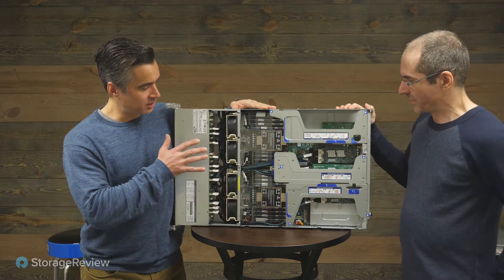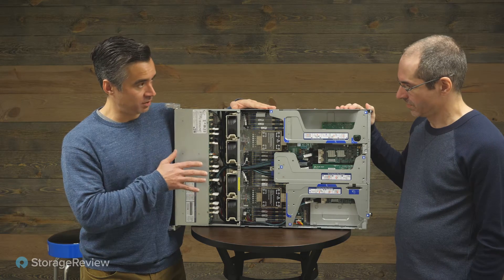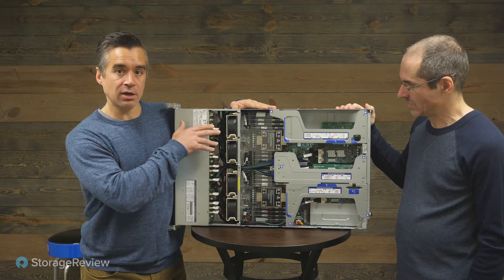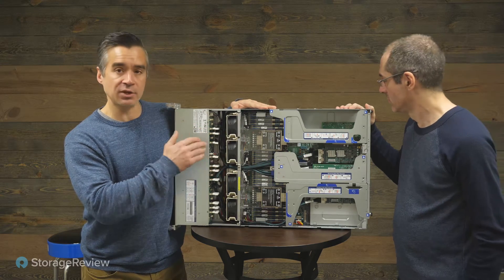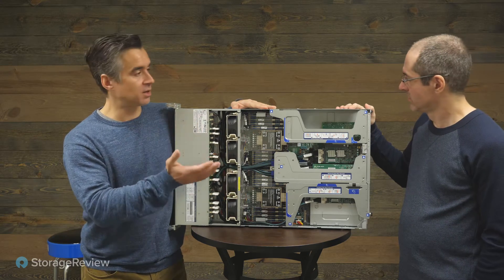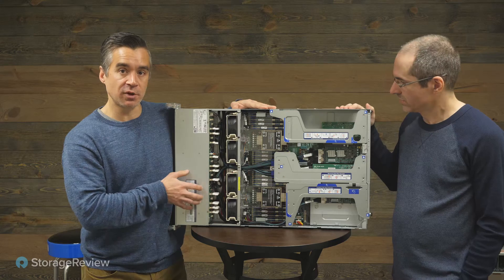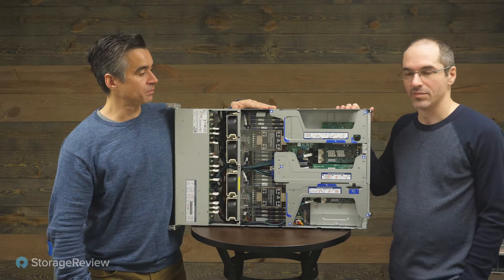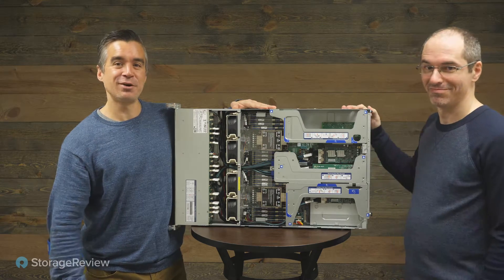So in this system we've got two Ice Lake 8368Q CPUs, two SATA drives, up to 22 NVMe drives, PMM 200 series throughout, and still a riser in the back for high-speed expansion — throw in a 100 GbE or 200 GbE card, a SAS adapter with a hard drive JBOD — lots of options. While most of the lanes have been driven to the front of the system, there's still enough there to give you expansion and flexibility on the IO. Thanks for bringing it over — figured it was worth showing off.